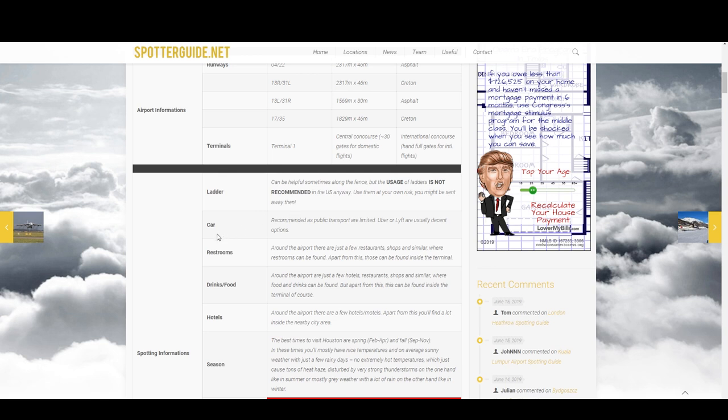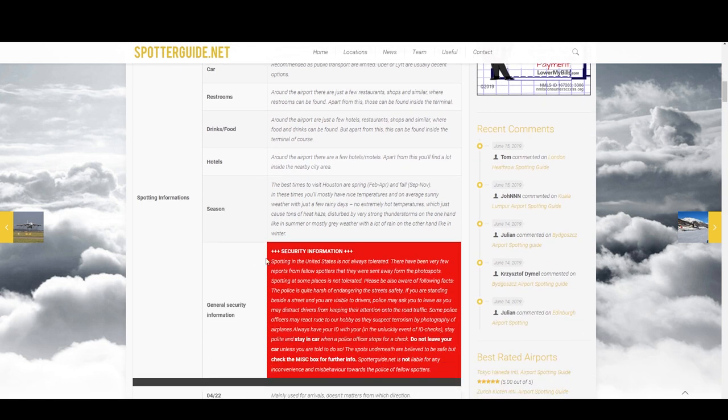The rest of this information is pretty self-explanatory. Keep in mind this is also written for people who may just be visiting the airport and want to get pictures before heading to another destination. So if it's a local airport to you, hopefully you already know information about restrooms, drinks, and food. But regardless, this is very interesting and useful information to have.